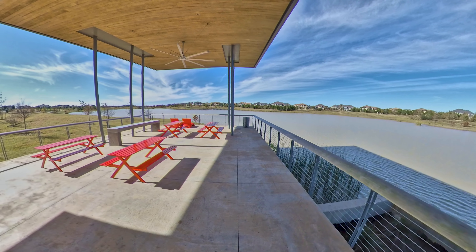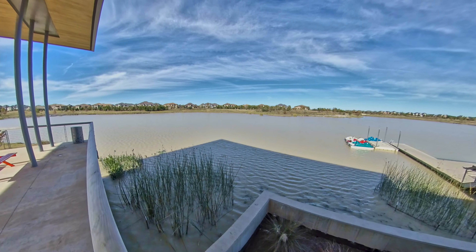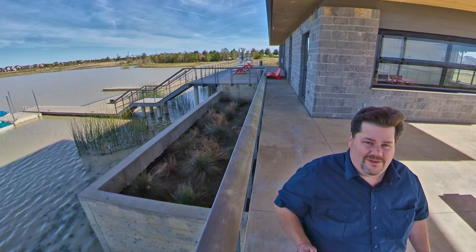So yeah, using the Insta360 One X and a DJI Mavic Pro 2, and on top of that the GoPro Hero 8 — it gives me different types of shots. It just makes things kind of interesting, and all of this isn't really that expensive.